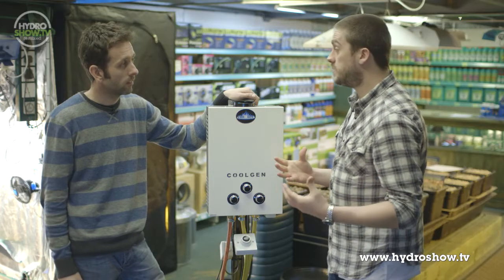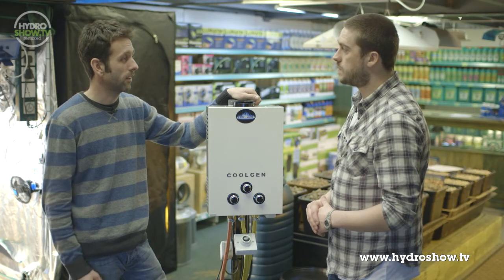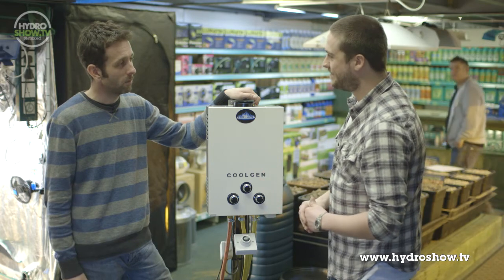Can you quickly summarise the main benefits of the CoolGen? As I said, it produces an abundance of CO2 with minimal effect on the temperature of your growing environment. And it runs on propane gas, which is highly accessible from your garden centre, local garage, or hardware store. So basically, if you're a serious grower looking for constant high levels of CO2, the CoolGen is the way to go. Fantastic — thank you very much for your time today. No problem, thank you.